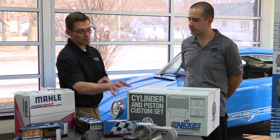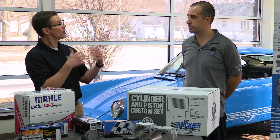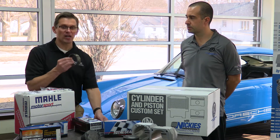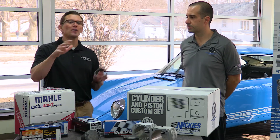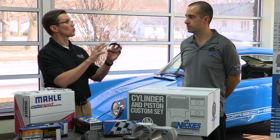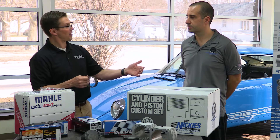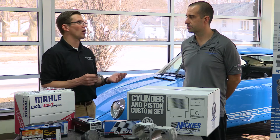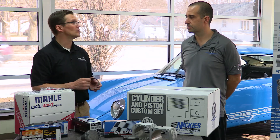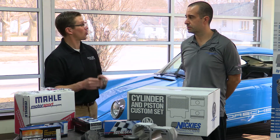This would be a really good upgrade package for someone that has an older car that intends to historic race the car, where this package is probably a better combination for someone with a concourse restoration car, where you're trying to keep the car as new or as original as possible. When you have a car that has value and you want it to be in good running condition for the value of the car, this is a way to have that high level of running condition while maintaining the originality of the car.